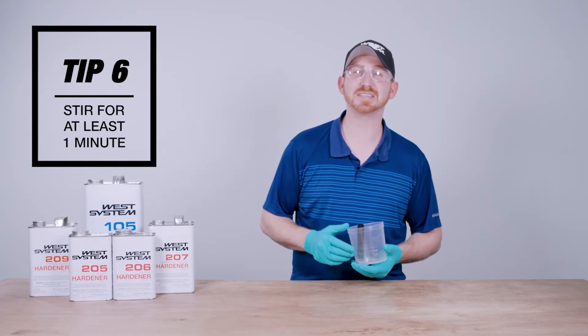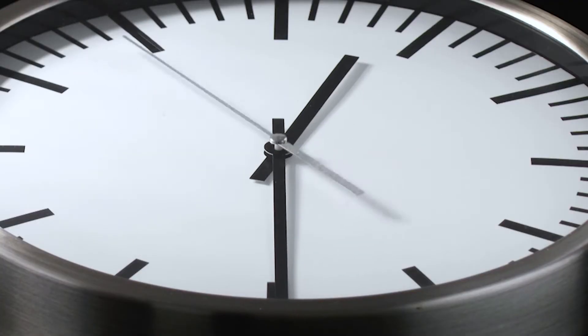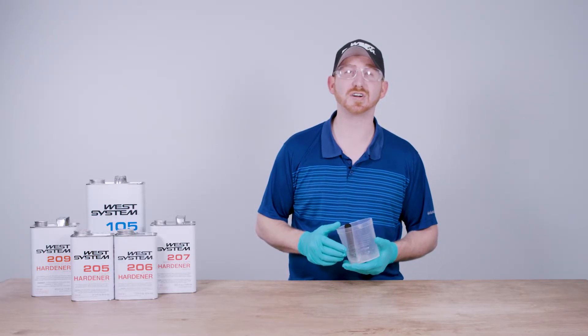Tip number six: thoroughly mixed epoxy is vital for a proper cure. Stir the epoxy for at least one minute to ensure that the resin and hardener are fully blended. For larger batches of epoxy, stir for a longer time.